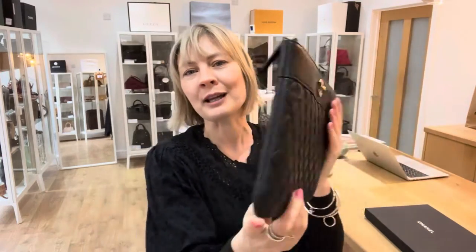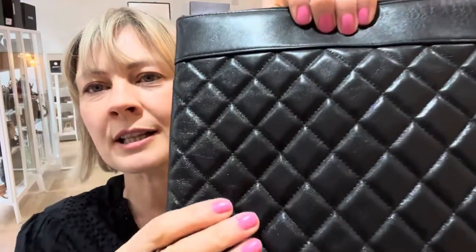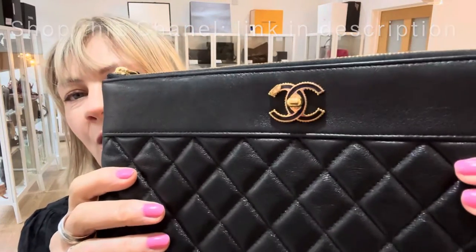Chanel Mademoiselle O-case. Beautiful Chanel quilting, that gorgeous leather. It's super, super soft. It's very, very strokeable. And then of course the double C on the front.